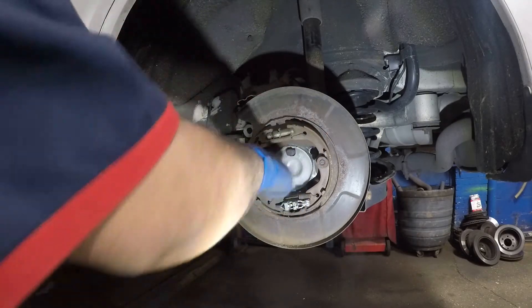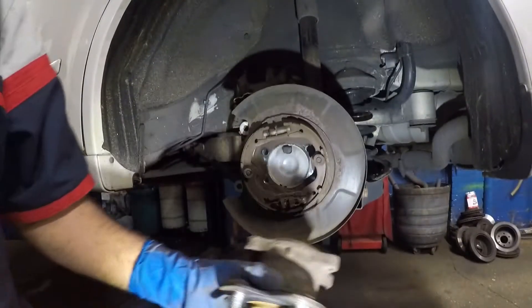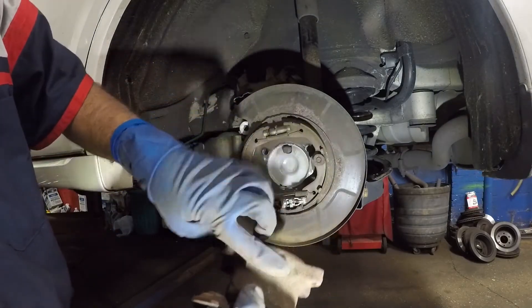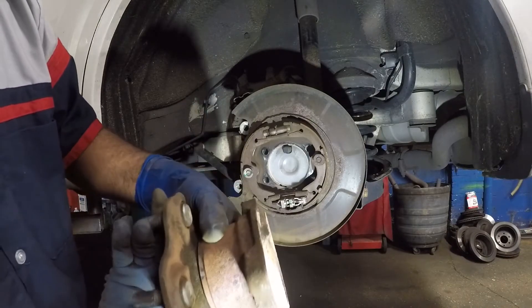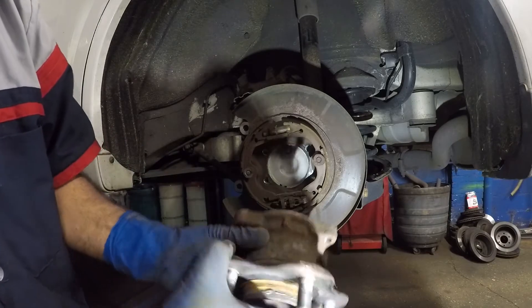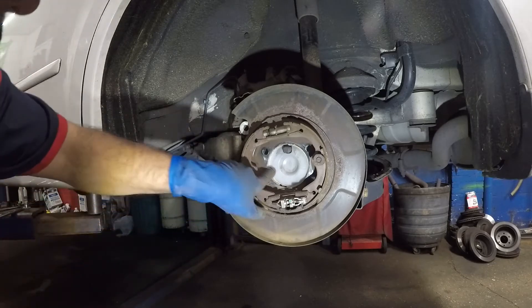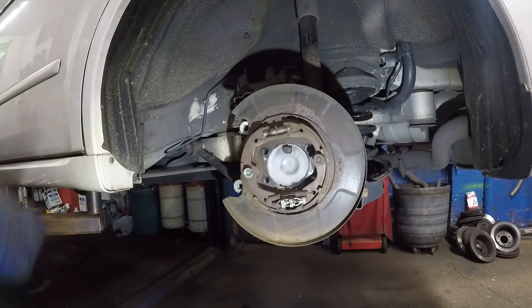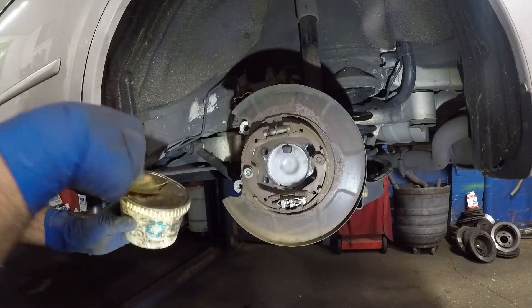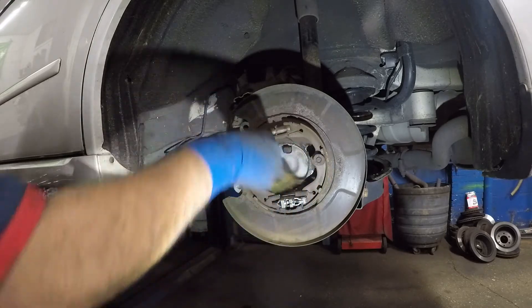Blow some air on it, clean it up really well. This is the old bearing — just pay attention to this. Just in case you forgot how it goes in, there's a little hole right there and there's discoloration right there, so that's another sign of how it came out. It's nice and clean. I'm going to take a little bit of regular grease and put it all around here, and then I'm going to wait for the new bearing.